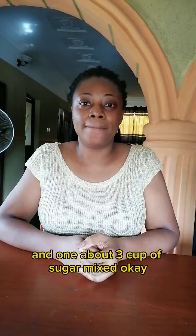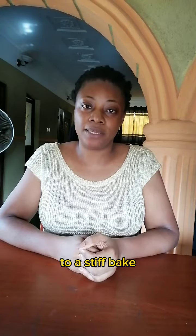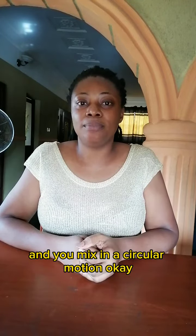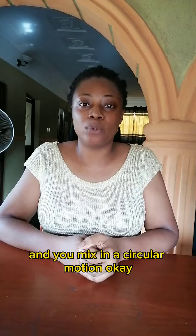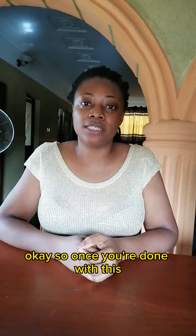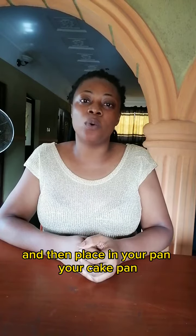Once you're done with that, you add 80 grams of flour and mix in a circular motion. You also add one teaspoon of baking powder. Once you're done, mix them in a circular motion and then place in your cake pan.